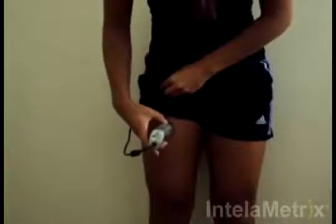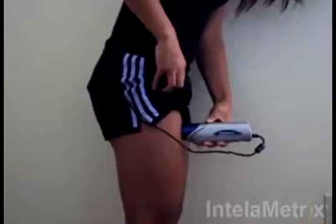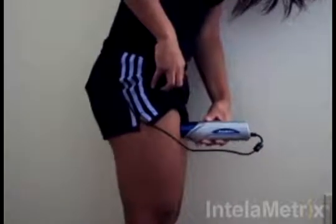Move the device up and down at a comfortable speed for about 3-4 seconds. Make sure you maintain contact with the skin the entire time, keeping it perpendicular to the surface. The software will ask you for at least one more measurement. When it does, repeat the process you have just done.